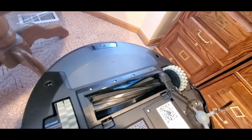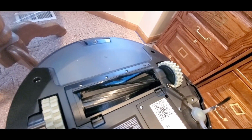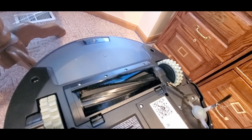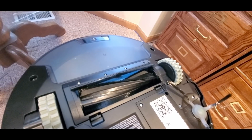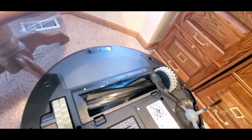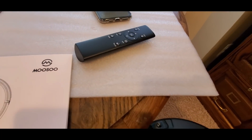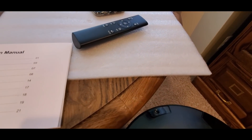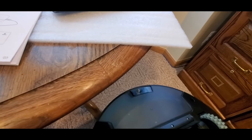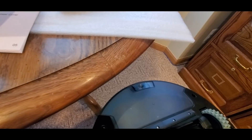This thing is really nice. The charge time is quick — you can check the manual for specifics. The remote works really well. You get the remote control, side brushes, cleaning brush, and a HEPA 6 air filter.